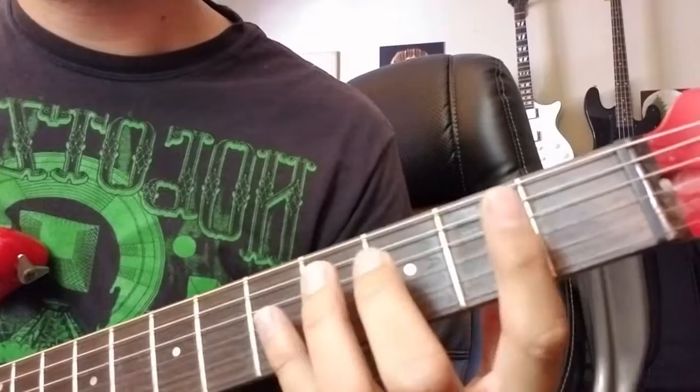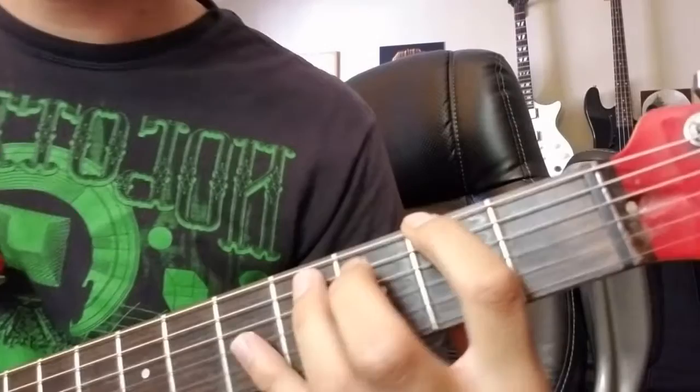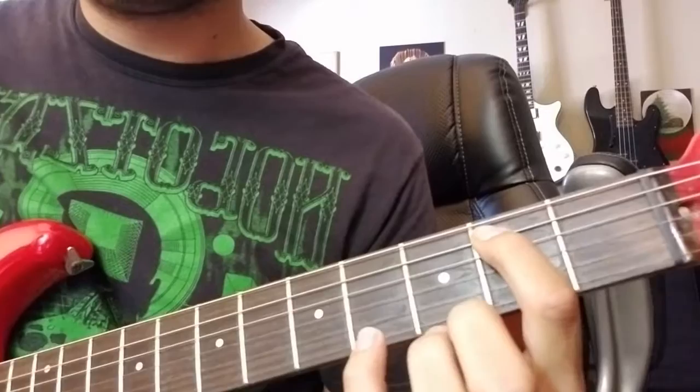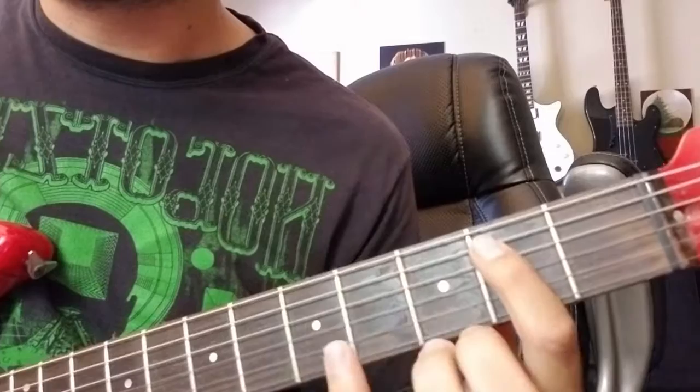So the first two measures, or four-note blocks, look like this. In the second half, you'll move your first finger up to the second fret A string, play that once, and then you'll go to the E string and go five, four, five, five with the pinky, ring, pinky. So those four...